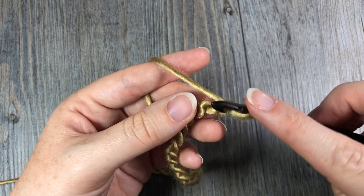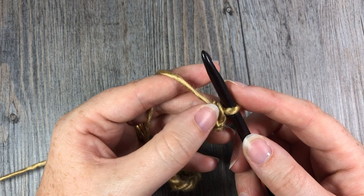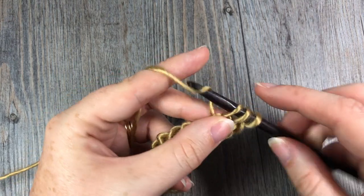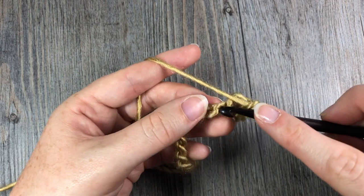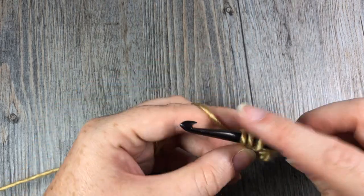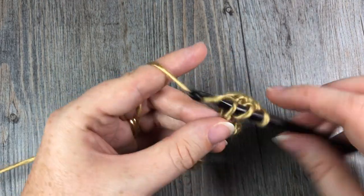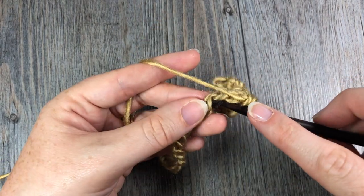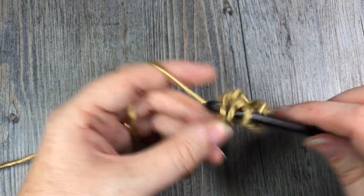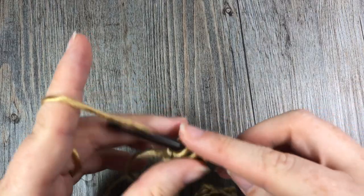For your first row, count in two chains from your hook — one, two — and into that second chain work a single crochet stitch. We're going to start our seed stitch pattern right off the bat: single crochet in the first chain, then a double crochet in the next chain. Repeat that all the way across — single crochet, double crochet — for a total of 30 stitches, finishing the row with a double crochet stitch.